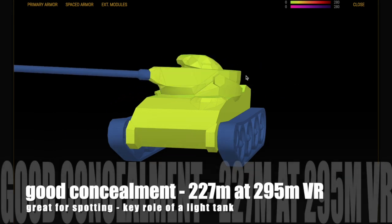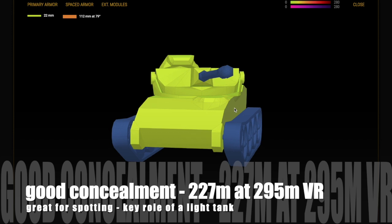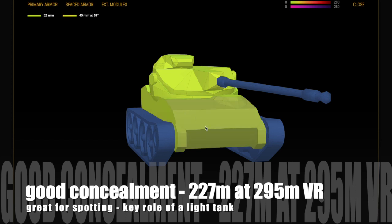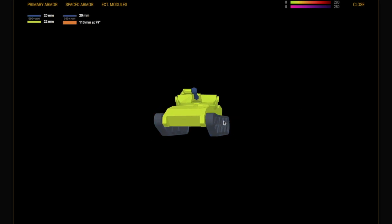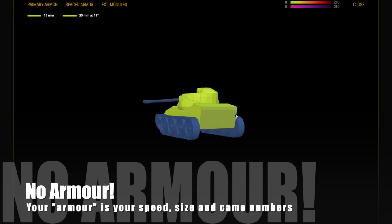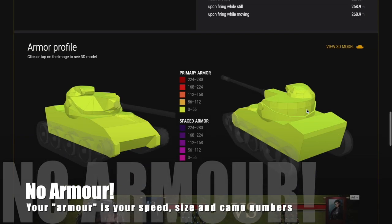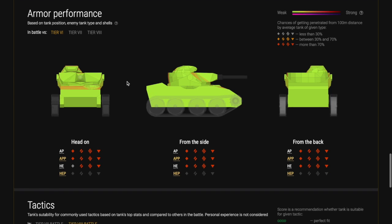Looking at the armor profile, you need to have good concealment, which this tank does have because it has no armor. It has 227 meters of concealment at 295 meters view range. That means a tank with a 295-meter view range has to get within 227 meters of you to spot you — and that's pretty good when you're not firing or moving. If you're in soft cover that number goes up even further, so a tank with really high view range at tier 7 or 8 has to get very close to see you.